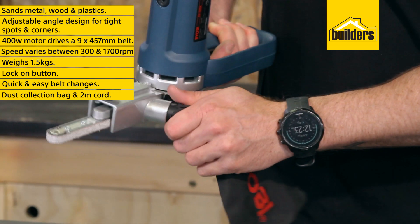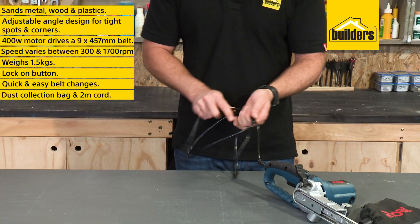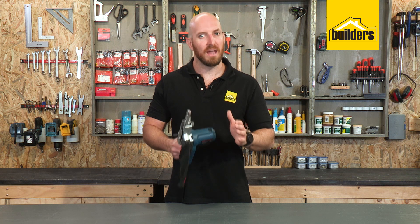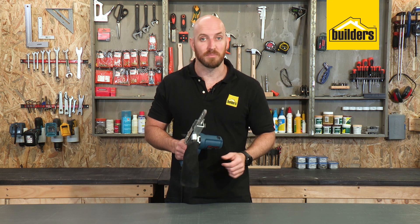The sander also comes with a removable dust collection bag and a 2m cord length. Definitely a must-have tool — just be aware that it can be quite aggressive at high speed.